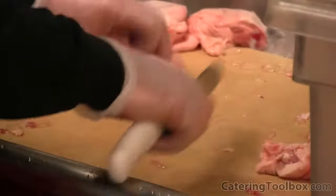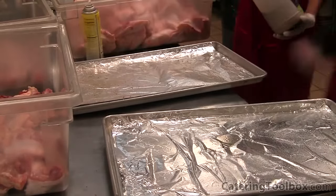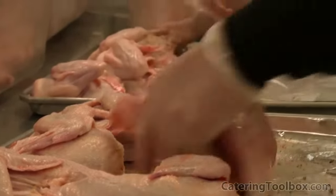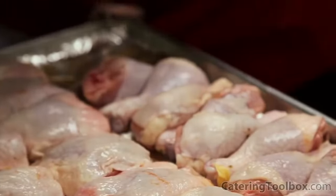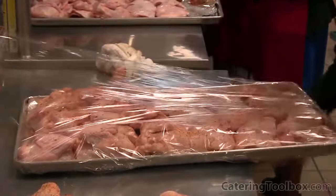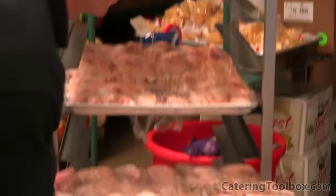Because some guests choose to have only tri-tip or only chicken, planning on one piece of chicken per person ensures we won't run out. Now it's time to pan up our chicken. We start with a full-size sheet pan, spray it with a little non-stick spray, and then add some of our all-purpose seasoning. We arrange the chicken on the pans — breasts in one section, thighs in the middle, and legs on the end. We interlock the pieces so that we can fit each piece on the pan. Once all our chicken is laid out, we add more all-purpose seasoning, then wrap each pan with plastic wrap. We mark it with the name of the job and the number of guests, and place it on our speed rack ready to go into the walk-in for cooking on Saturday.